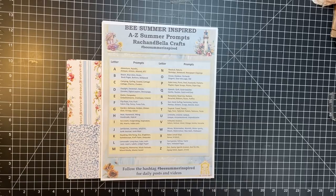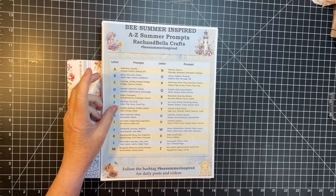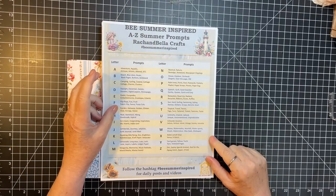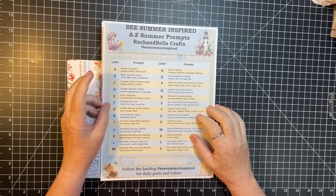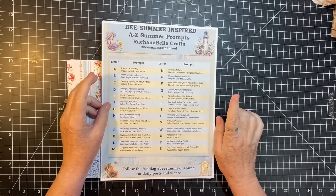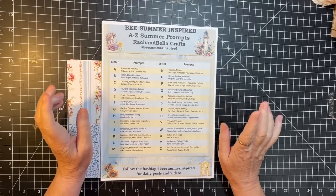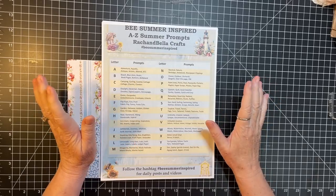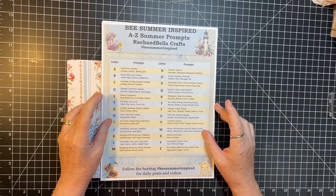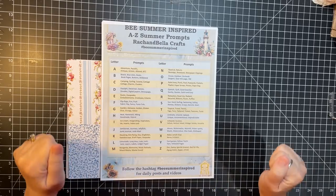Hi everyone, it's Gail and I am excited to be part of the Bee Summer Inspired collaboration put on by Rach and Bella Crafts. She asked us to do projects that would be easy to follow along. So our project is going to be journal toppers. I've had several requests from viewers to do journal toppers, so that's what we're going to do.